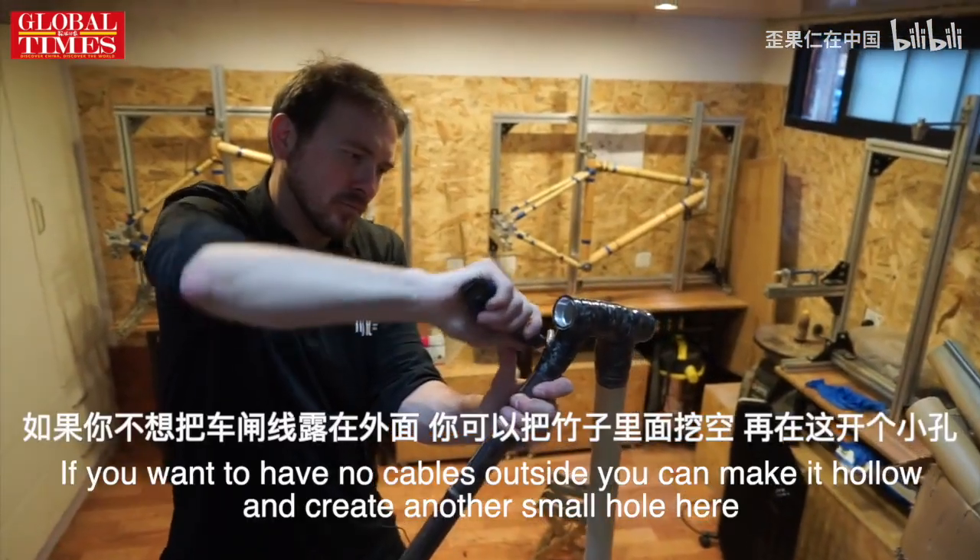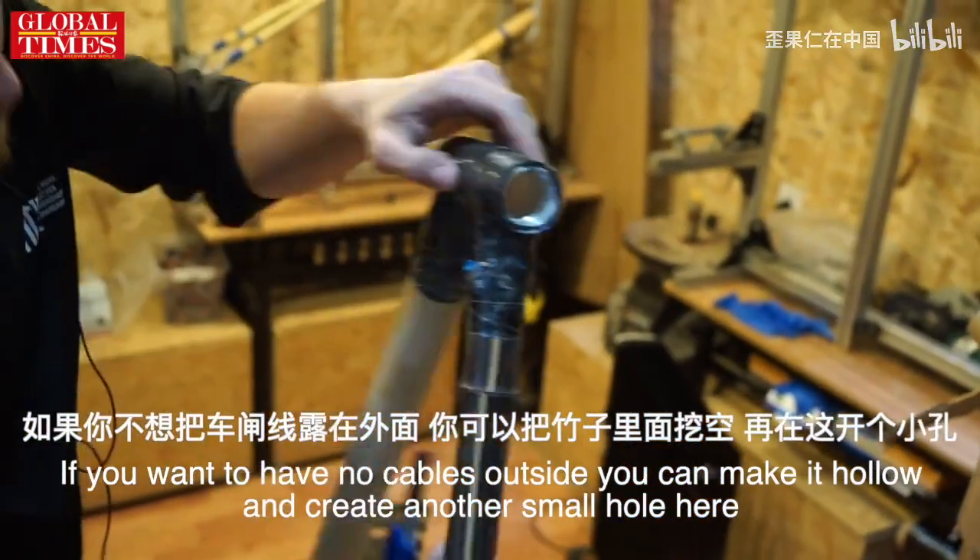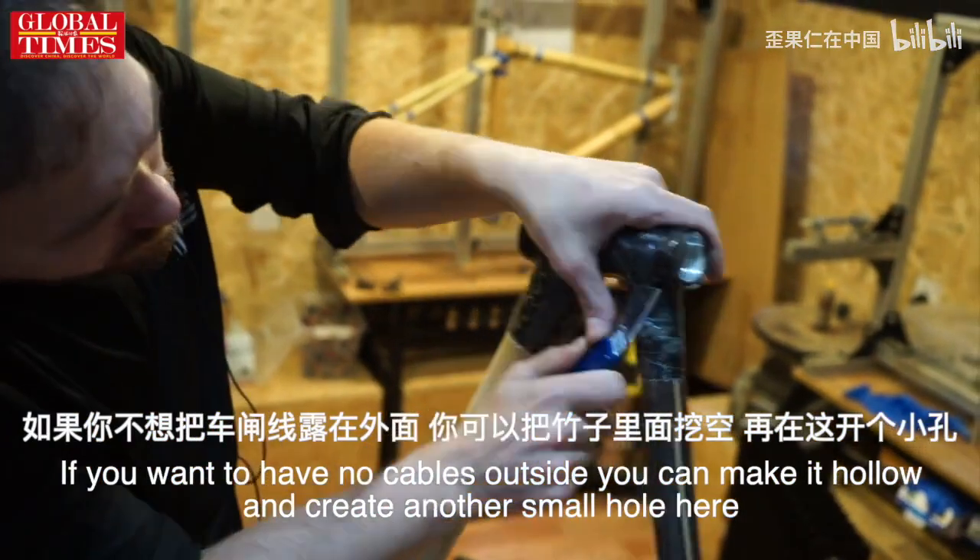If you want to have no cables outside, you can make it hollow. Then we create another small hole here — the cable goes inside and goes outside.